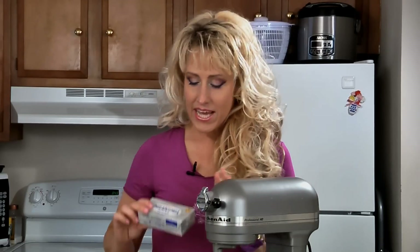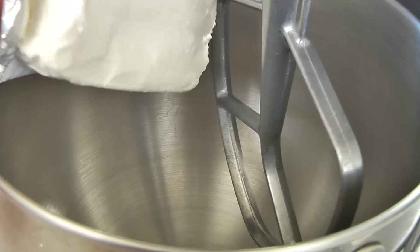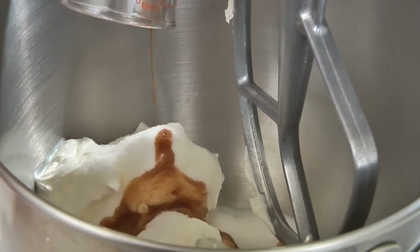In a mixing bowl add one eight-ounce package of cream cheese at room temperature, eight ounces of sour cream, a half a cup of sugar, and one teaspoon of vanilla. Now mix this together well.